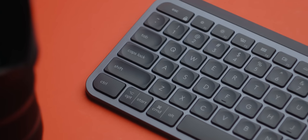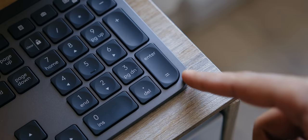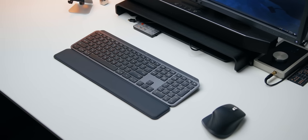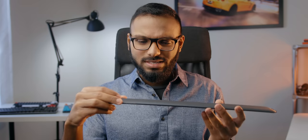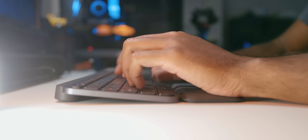The design hasn't changed that much compared to the Craft — the keys now have a darker tone that gives a nice contrast to the frame, and I like it. Build quality is really good, just like the Craft, and that's expected at this price. The edges are rounded and not sharp. If you're comfortable spending an extra $20, you can pick up a palm rest, but honestly I feel like they should have included it — charging $20 for just a palm rest feels like pulling an Apple move.